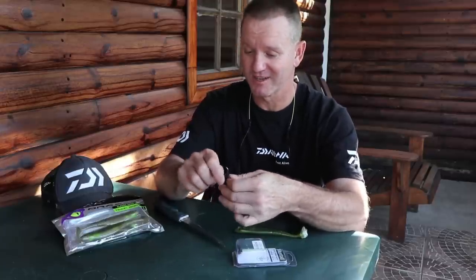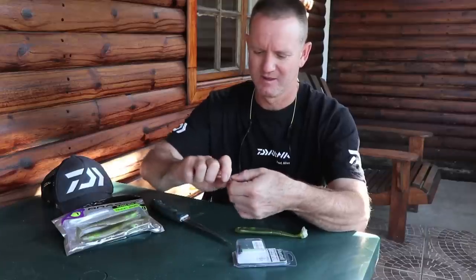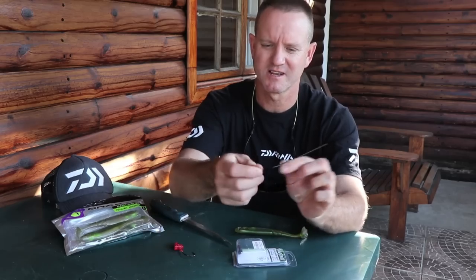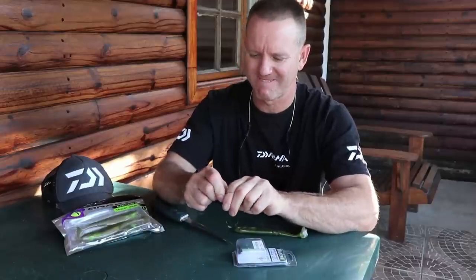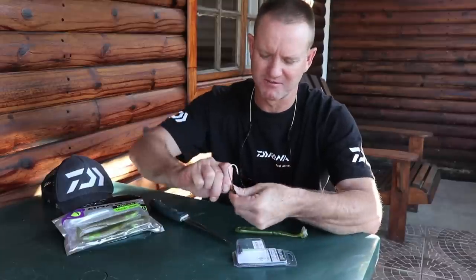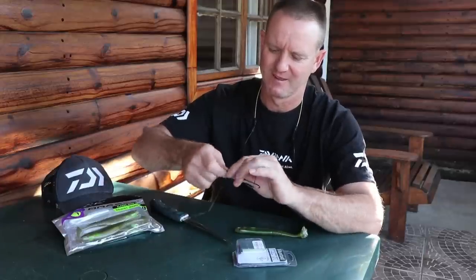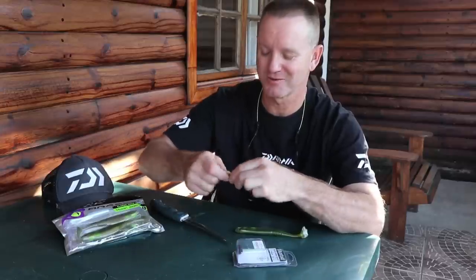Just going to bend it around there - I don't have any round nose pliers unfortunately, so I'm making a plan. Basically I'm creating a loop, that's all I'm really doing. The wire that I'm using is a number 10 or number 12, doesn't really make a difference. And I'm just doing a haywire twist - it's the easiest way to explain what I'm actually doing here. It's not the neatest, but it will do the job at the end of the day and that's all that counts.